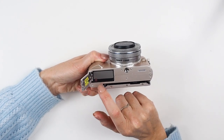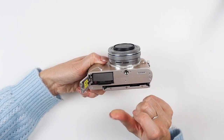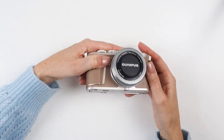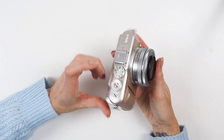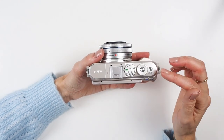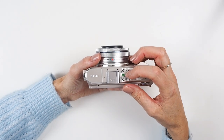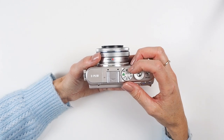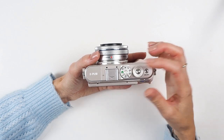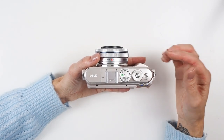To access the battery and SD card, slide the button across, click to release the battery, and press the memory card for it to ping out. On the top you've got several dials. The first is your mode dial — these are your different shooting modes: Auto, P, A, S, M, Video, Art, AP, and Scene. I'll go through them in more detail later.